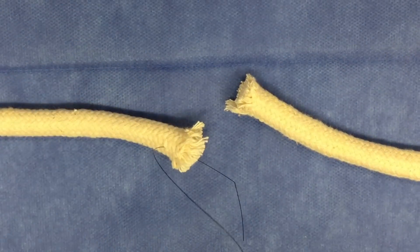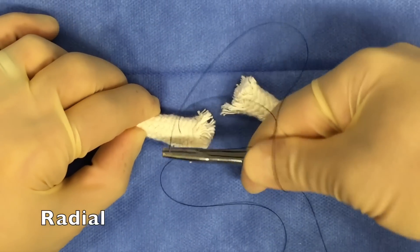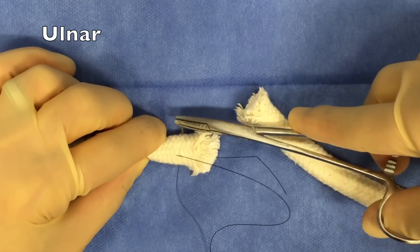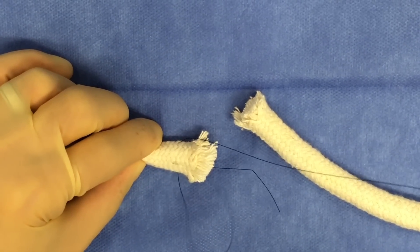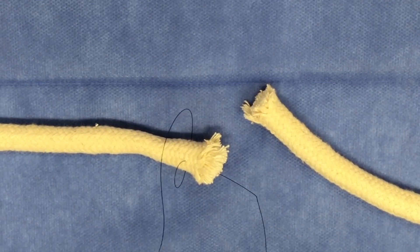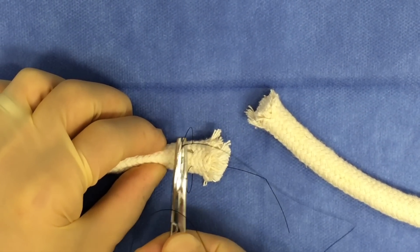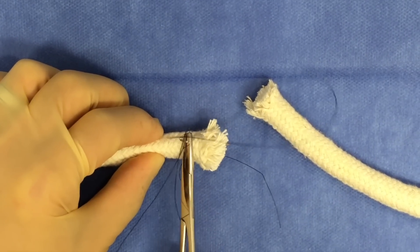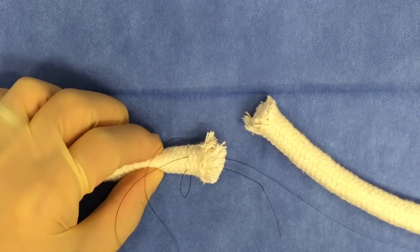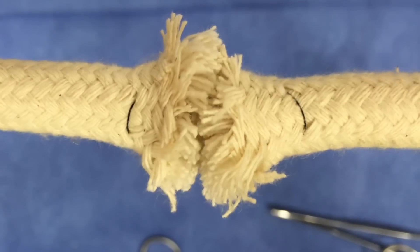Let me show you one variation that's commonly used in the literature. The first pass is the same, but instead of threading your suture needle behind the tendon, you're actually going to suture through the ventral aspect of the tendon itself. Your next throw, however, will be no different than what we just showed: you're going to go through the dorsal aspect of the tendon, the exposed edge of the tendon, and come out at the cut end. You'll complete the exact same pattern on the other side in order to bring the ends of the tendon together. The final appearance has less of that suture being exposed on the outside of the tendon.